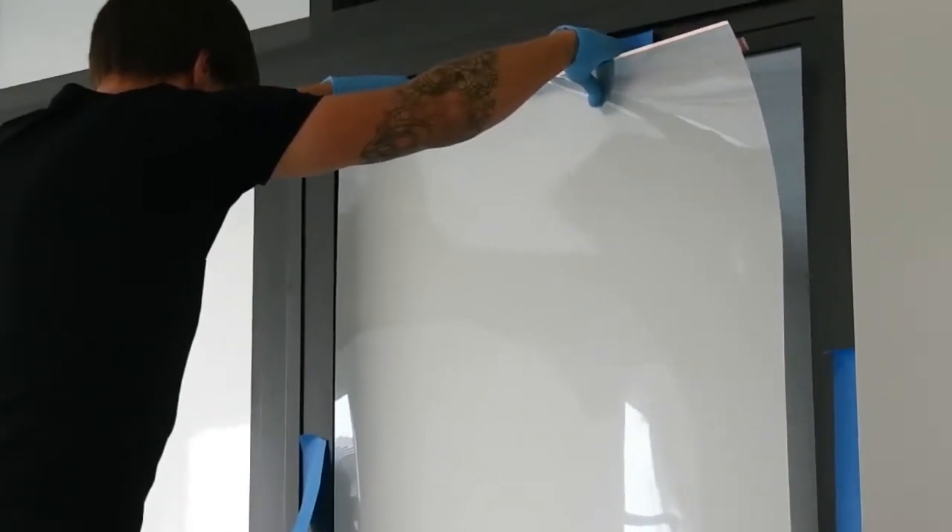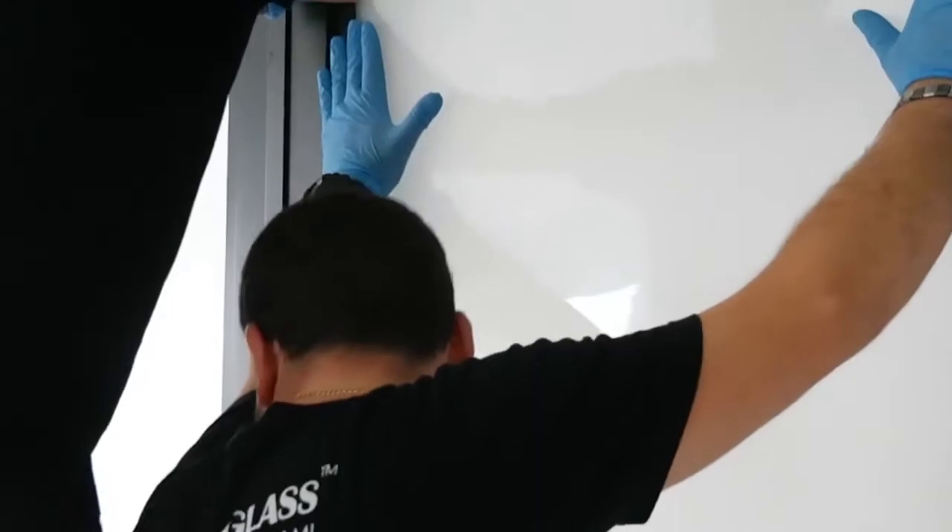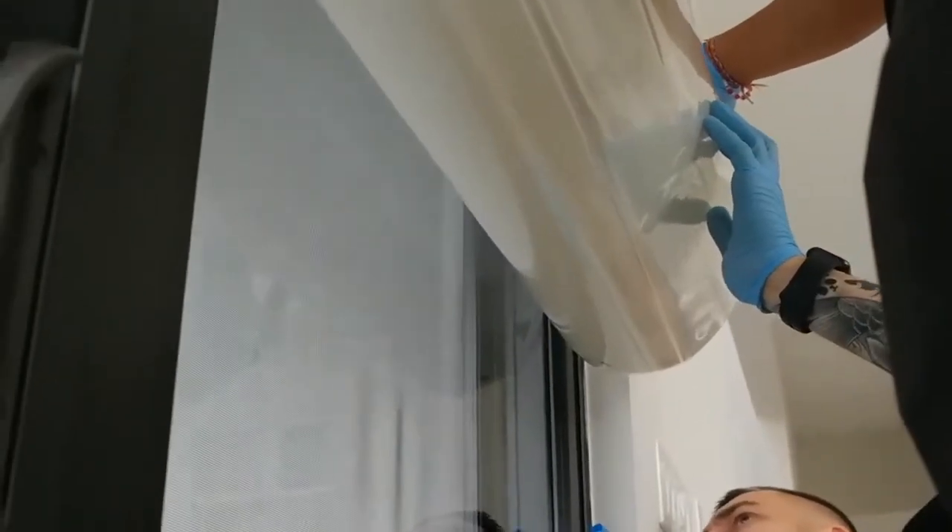Here you can see how our team is applying the smart film to the glass. It's very important to feel the surface and identify any bubbles right away. In case we find a bubble, we have a special technique to remove it.